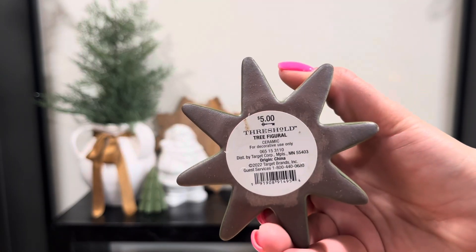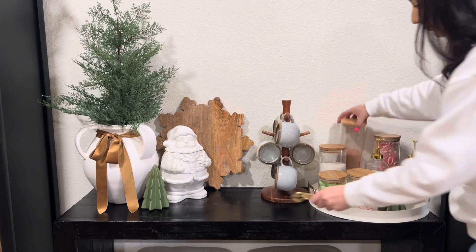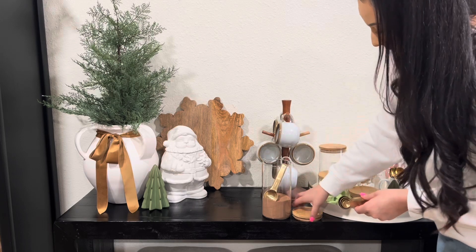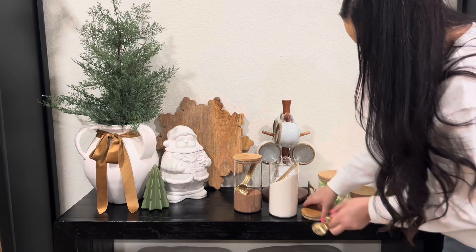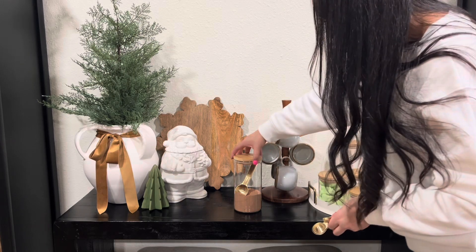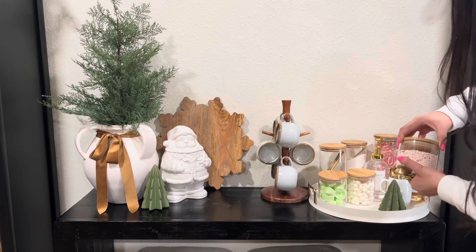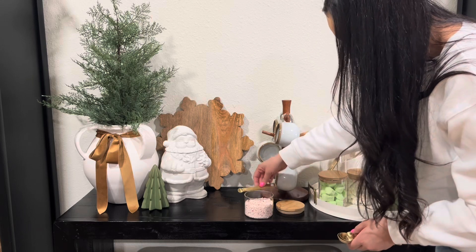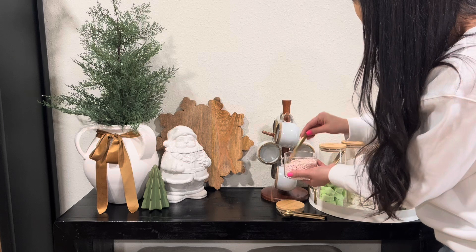This little tree is just a matching tree I put on the other side — I got them from Target last year. To finish off this area I just added some really pretty golden spoons as little scoops. These are actually measuring spoons that I got from Target a while back. I don't have fancy little wooden scoops — I wish I did — but I didn't want to spend the money, so I just went ahead and added these gold spoons. They serve the same purpose and I think they look so pretty. For the small jar, I quickly realized it wasn't going to fit so I just left it open, but I normally just set it right next to it down on the white tray when we are not using it.